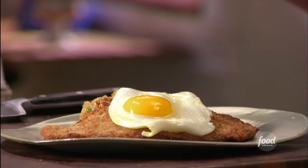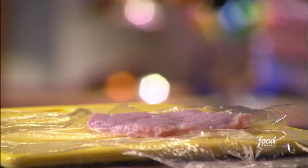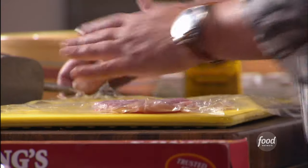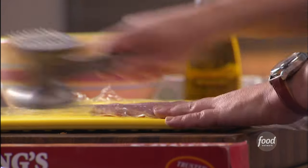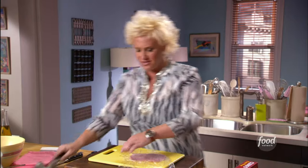We're making Holstein schnitzel. I have my veal chops and I'm butterflying them and pounding them out to really flatten and make a wide surface area. These are tender — we're just flattening them and making a lovely wide, flat surface area.